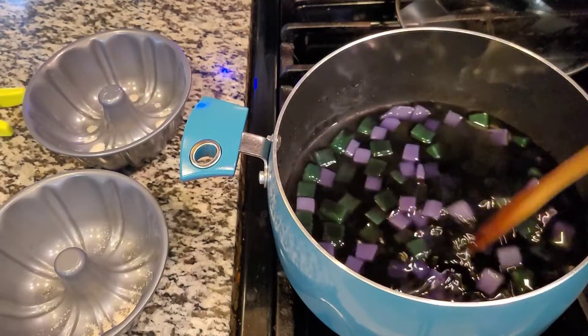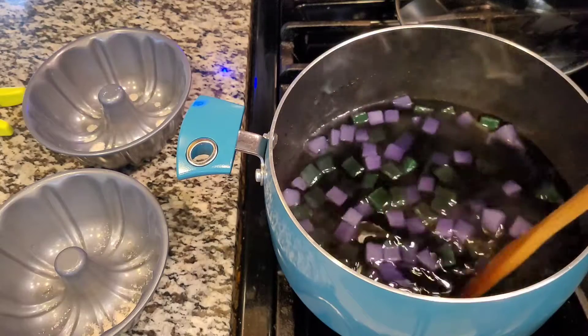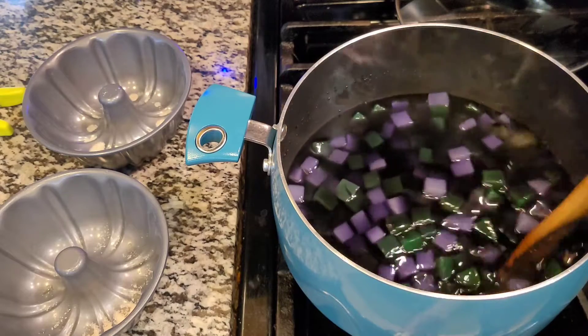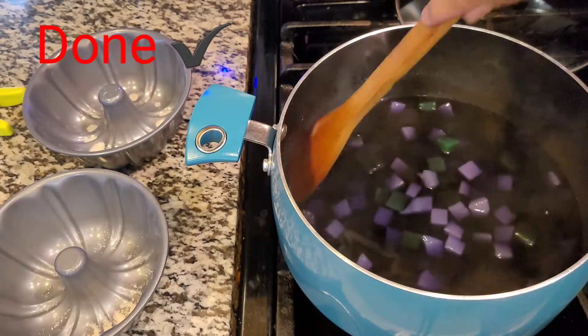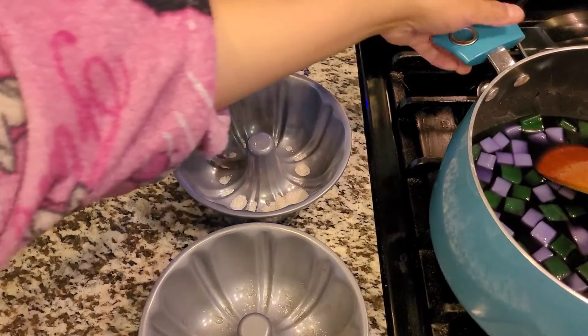After stirring for more than 5 minutes, we'll transfer it to the molder and put it in the refrigerator for at least an hour. I'm turning off the stove. Let's transfer it to our molder.